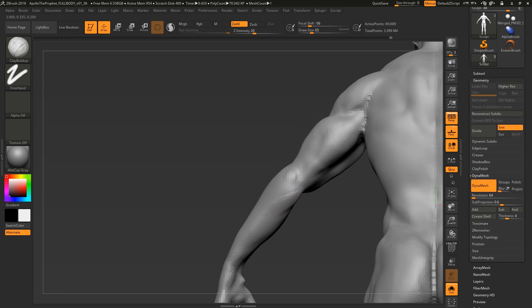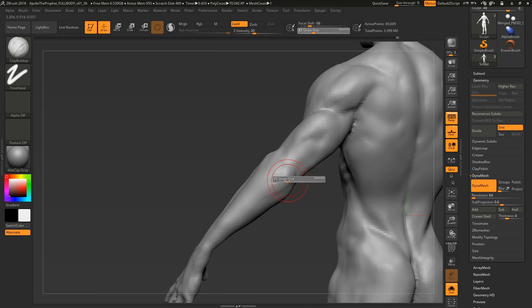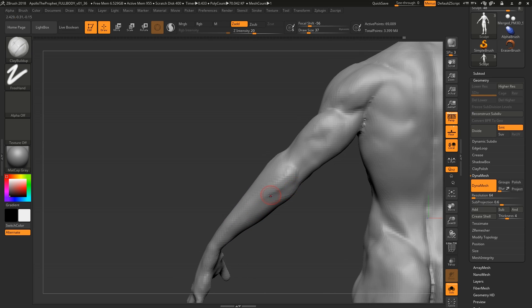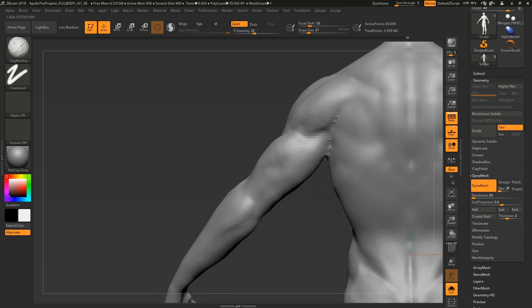We're not going to focus too much on the forearm — just getting it to flow into the triceps a little better. We're not going super in-depth because the forearm could be its own video, a three-hour chapter by itself. The forearm is one of the hardest parts.